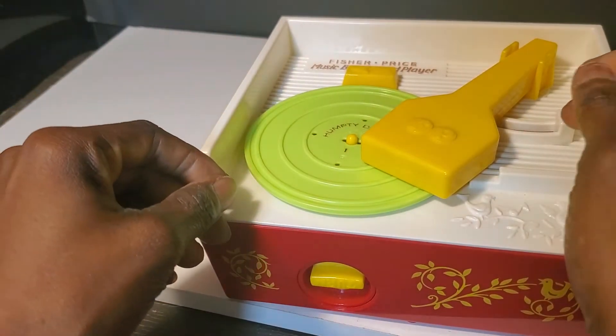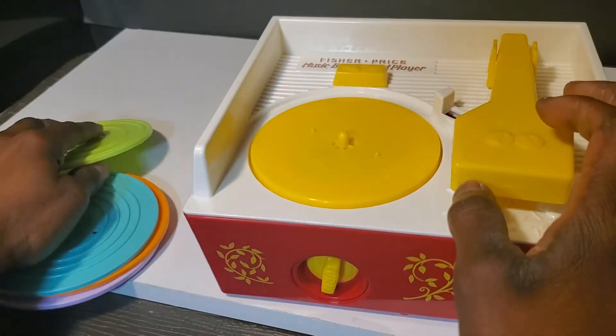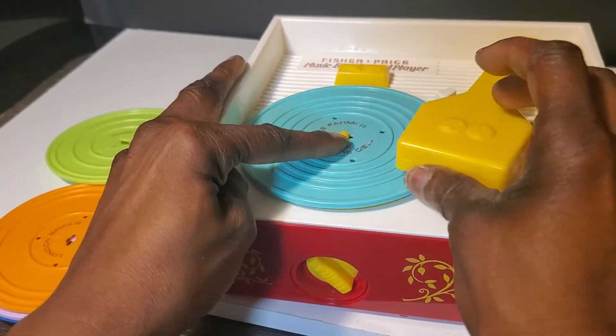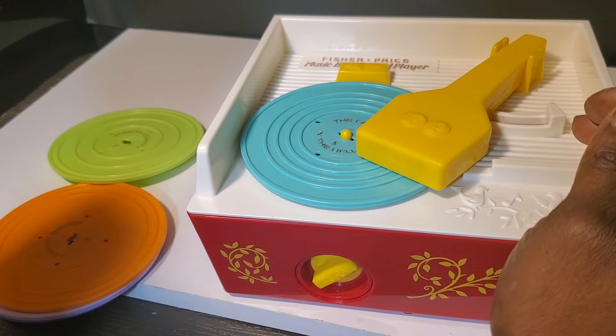That's the Humpty Dumpty one. This is Farmer in the Dell. Hopefully I put it in the right spot — it has to fit right in between those grooves.